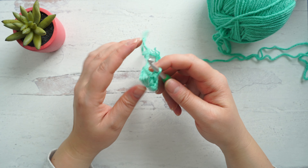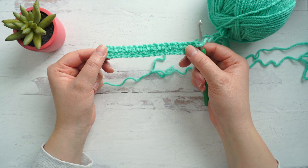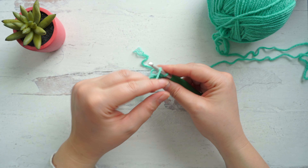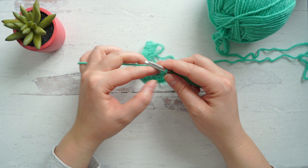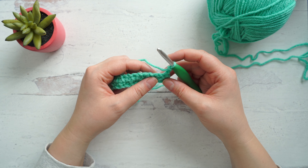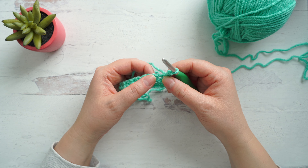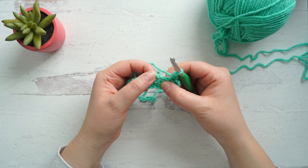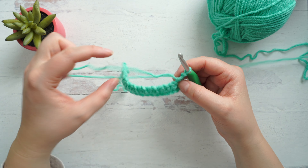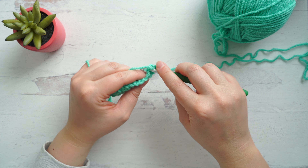Turn your work. Let's do this one more time together and then we'll jump into color changes. To start this row, once again we're going to chain two and make a single crochet into the first chain space. Use your hand to really find those spaces so you know where you're going before you start.